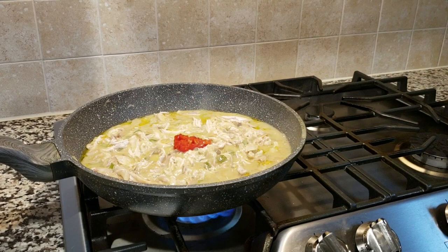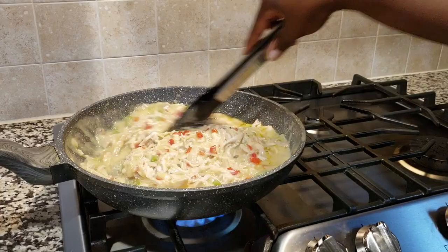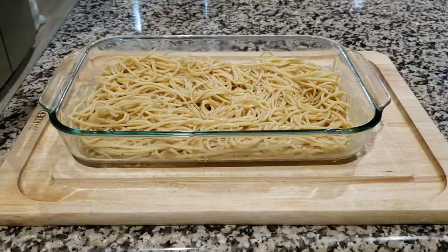We're going to add pimentos. Pimentos is the star of this dish — I promise you, all it is is red bell pepper, and it really gives your chicken tetrazzini a kick. Not a hot kick; it's elevated.